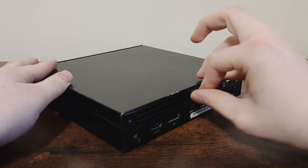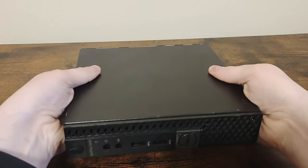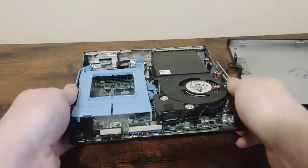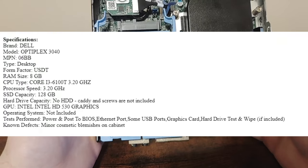I'll review this computer anyway. I'll start by opening it up and we'll see what's inside. I can already see that it didn't come with an SSD, despite the description mentioning it coming with one.